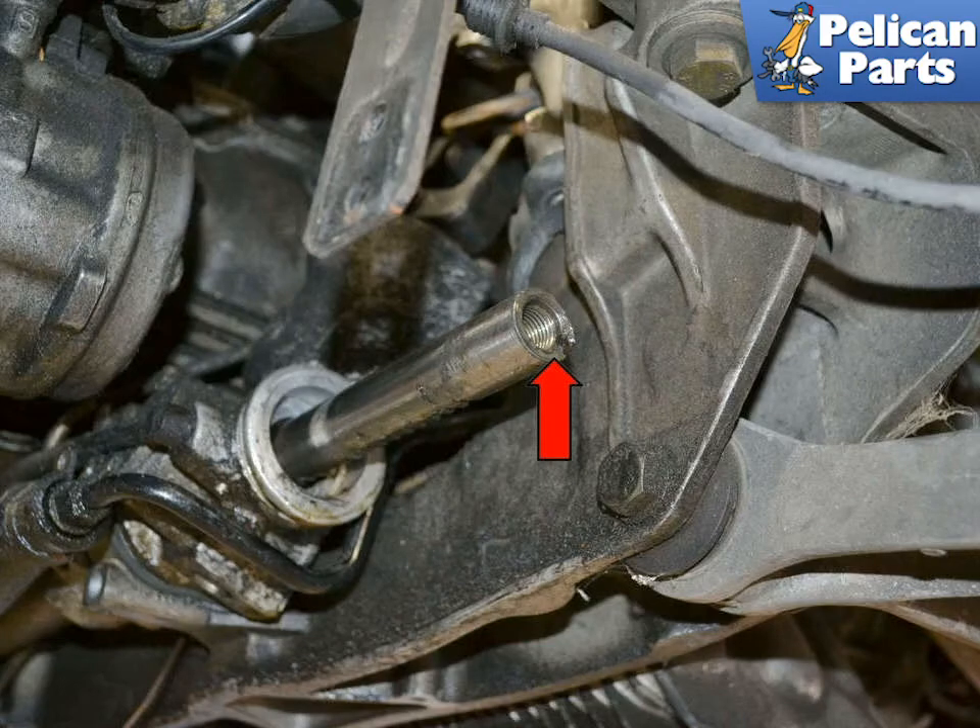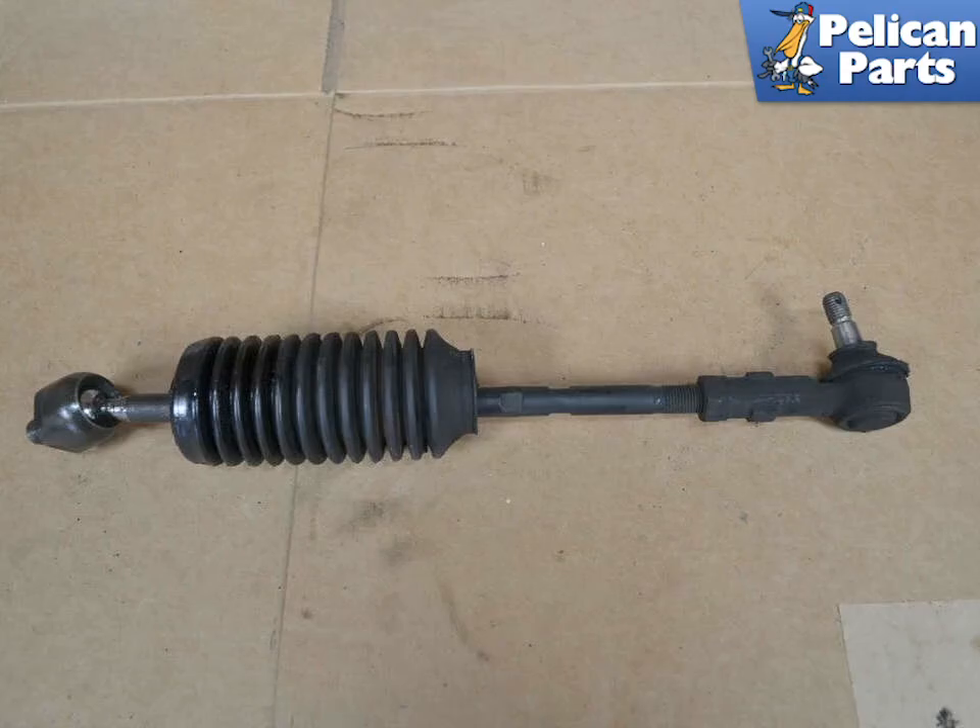Here you can see the groove that the tie rod nut sits in (red arrow). If you are replacing the complete tie rod, lay the old one on your bench and measure it, and set the replacement new one to the same length. You will still need to get the vehicle aligned, but this will get you close enough that you can drive to the alignment shop without doing damage.